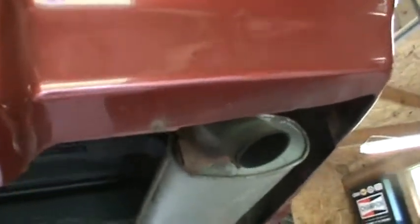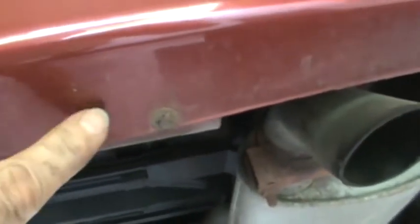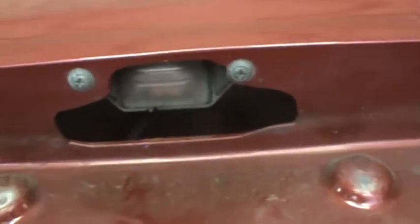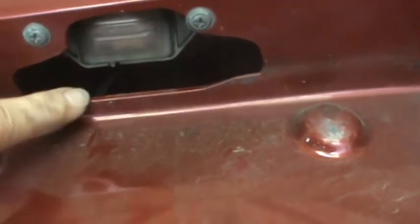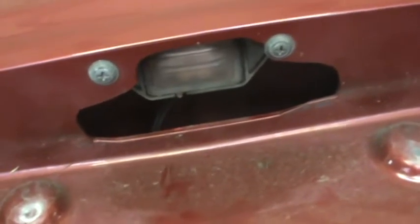The screws on the bottom of the bumper here turned out to be a quarter-inch. They shouldn't be any problem to take out. And it looks like it's going to be easier to take the license plate light out using a Phillips screwdriver from here rather than disconnecting the socket from the inside. It's pretty slim clearance in there, so I'm going to take the light out.